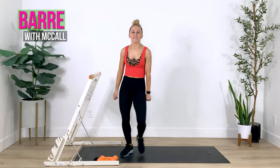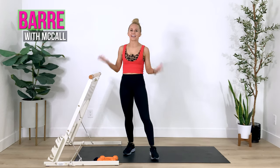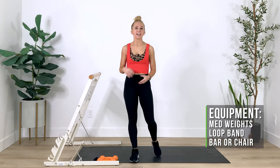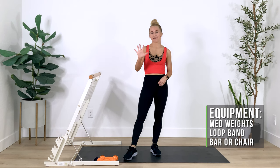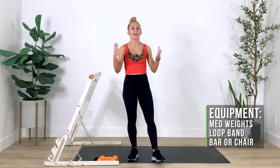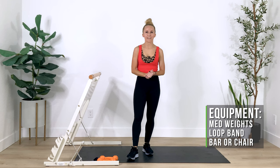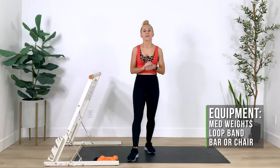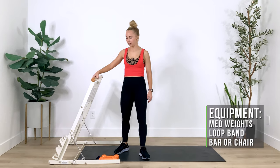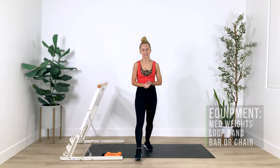Hey everybody, welcome to Time to Train. My name is McCall and I can't wait to lead you through a bar workout today. You need a loop band and a medium pair of weights — mine are five pounders today. In bar, our theme is lighter weights and heavier reps. I also have a bar today just for stability; it's not weighted, so a chair, couch, or wall will do.